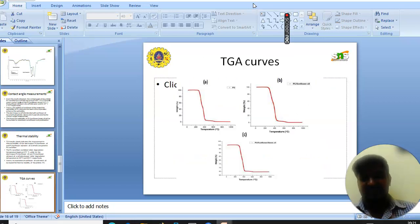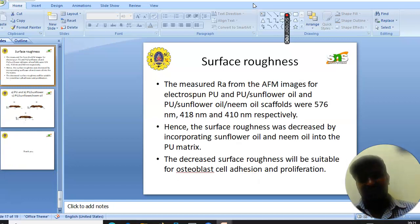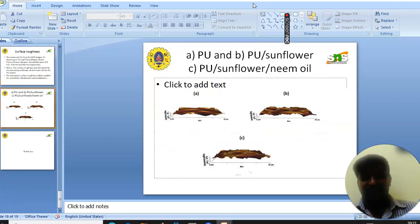The figure shows the corresponding TGA curves. Finally, we see the surface roughness. It was found that the surface roughness of the composites decreased with addition of sunflower and neem oil. PU showed a surface roughness of 576 nm, PU-sunflower showed 418 nm, and PU-sunflower-neem oil showed 410 nm respectively. The decreased surface roughness was confirmed to be suitable for osteoblast cell adhesion and proliferation. The figure shows the corresponding AFM images of PU, PU-sunflower, and PU-sunflower-neem oil.